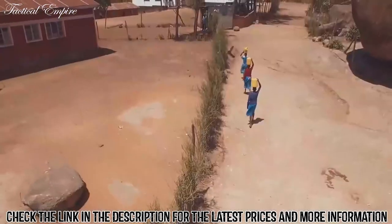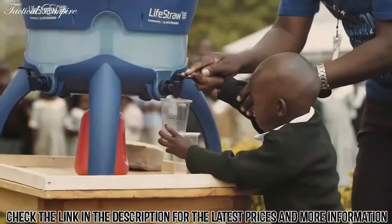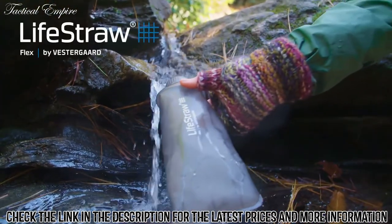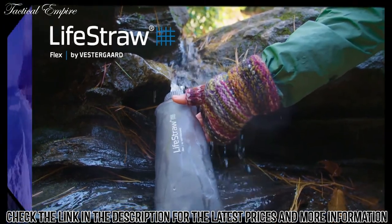Your purchase has impact. For every LifeStraw product purchased, a child in need receives safe water for an entire school year. Everyone needs safe water. Stay safe — pack a LifeStraw.